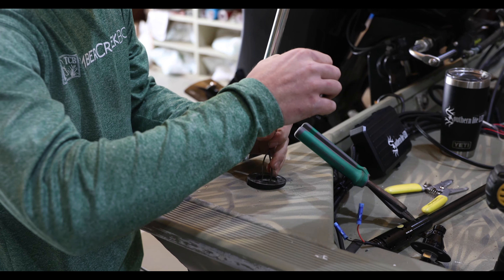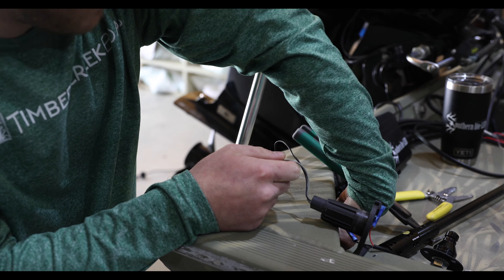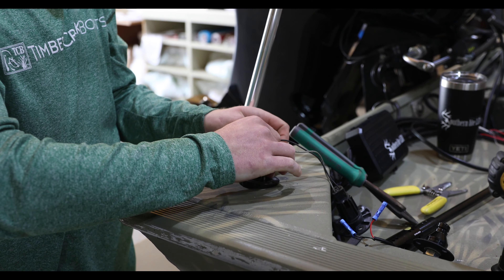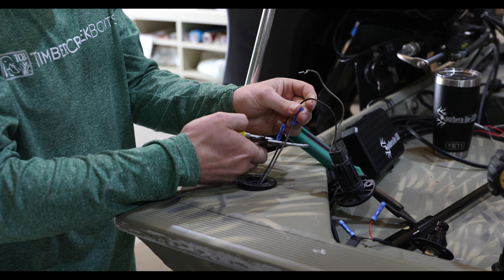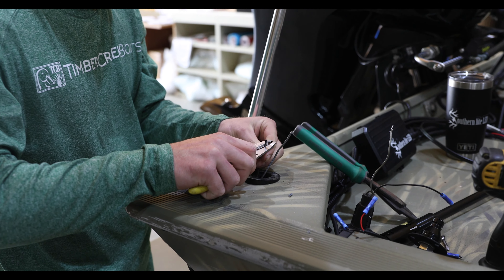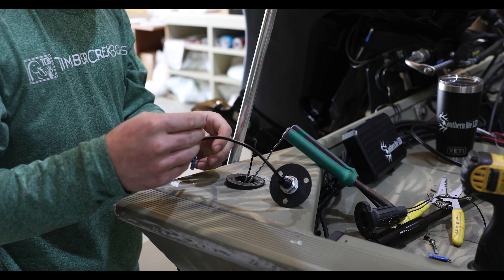Remove your old stern light plug, wiggle it out, pull the wires all the way out. Some of them will have a quick connect that they attach to, some of them will be butt splice like this one. Basically you just want to cut the wires off this old existing plug.